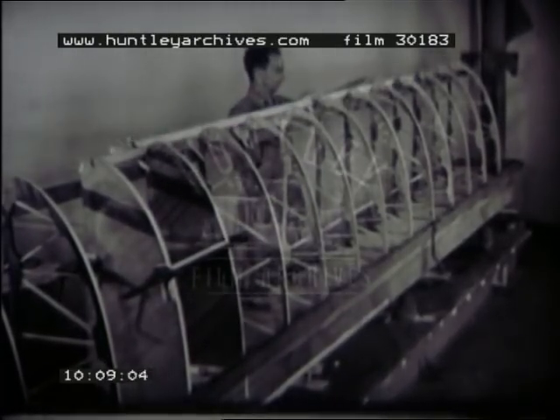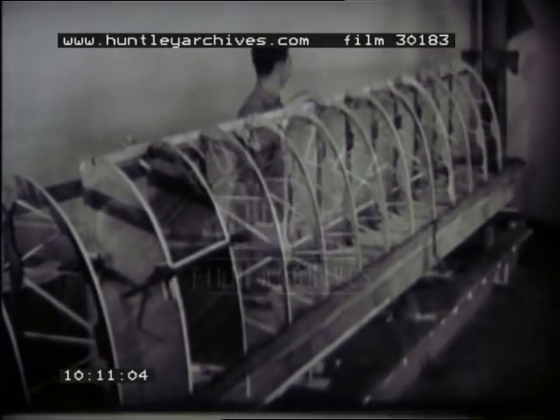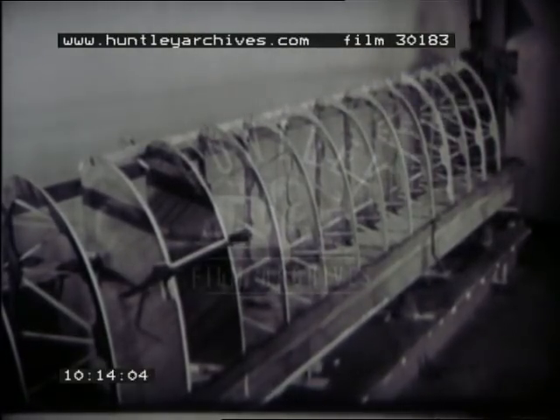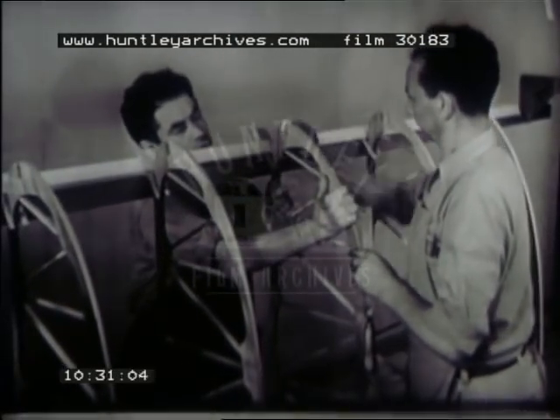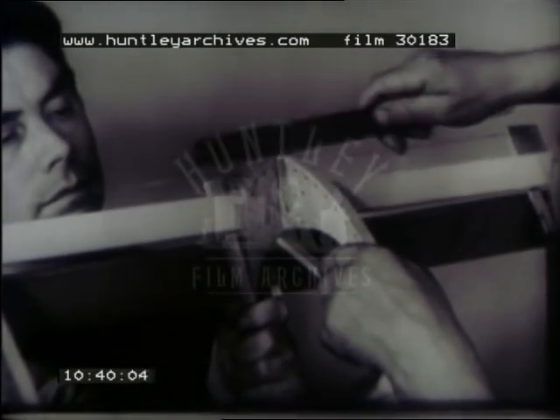Now install the leading edge strip. It must make one continuous strip the full length of each wing section. Make a final check to see that all ribs are exactly centered, then remove the guide wire. Test each notch with a wooden thickness gauge. This one's a little too small — enlarge it with a wood rasp. The fit should be snug but not too tight.